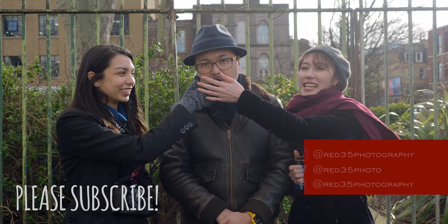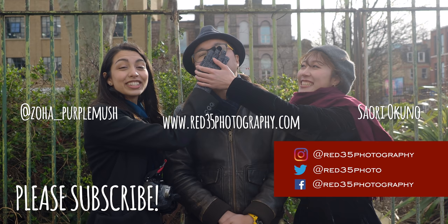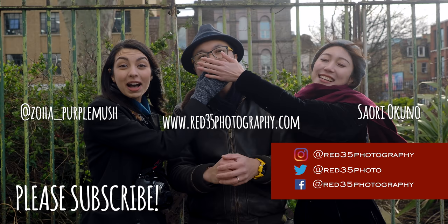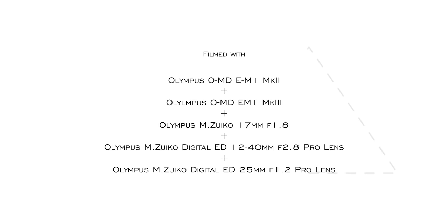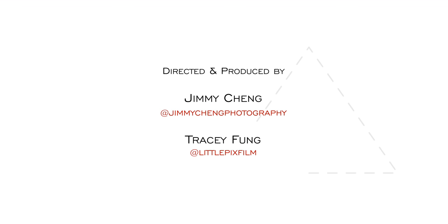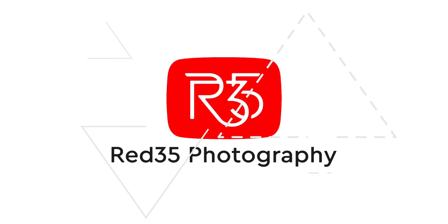Thank you for watching this video. We hope you enjoyed it. Don't forget to subscribe. Comment below if you want to see Jimmy talking — or maybe not. See you next time. Bye!